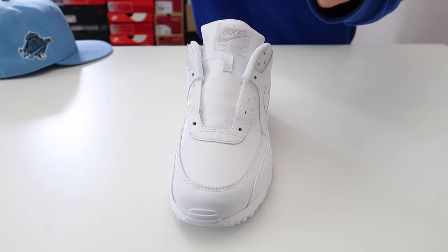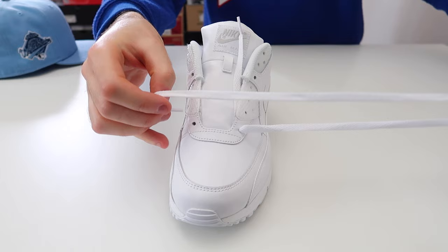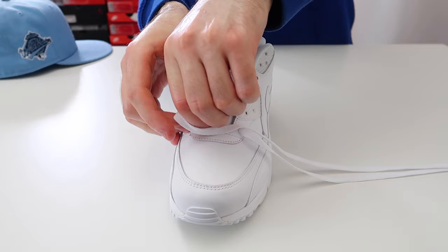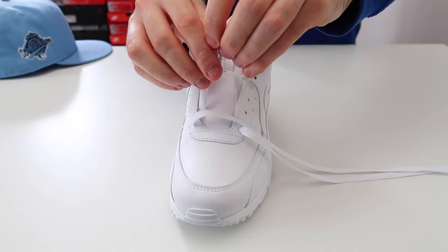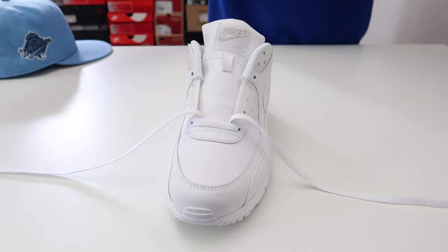The first thing you're going to want to do is take the lace and thread it through the two bottom holes just like that, and then take the lace and thread it through the other bottom hole as well. Then hold the two tips of the laces together and pull up from the very top — this is just to make sure that the laces are the same length on either side.